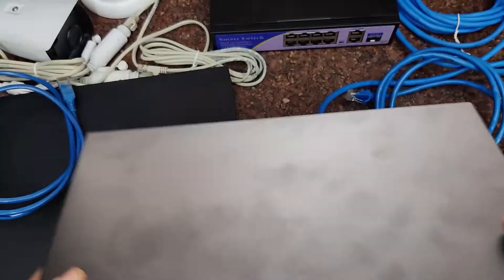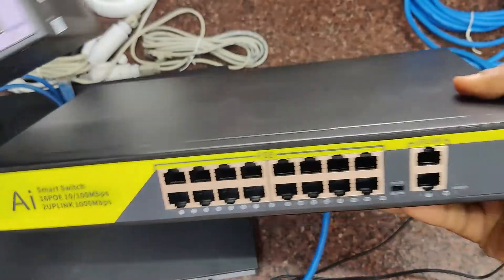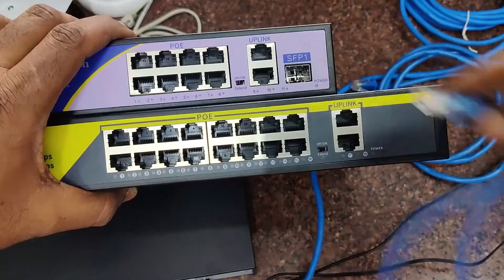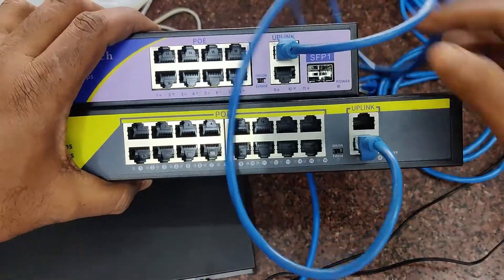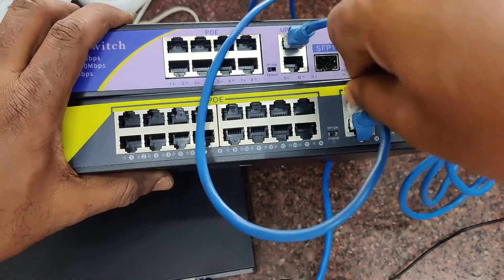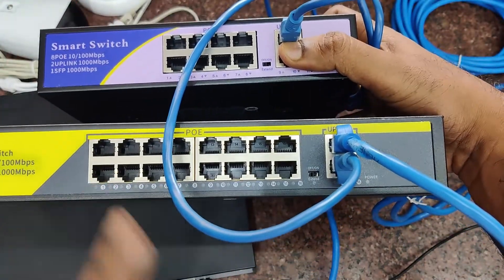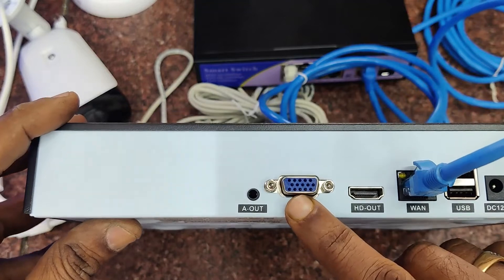This is a 16-channel POE switch and an 8-channel POE switch. For demo we are showing the 16-channel placed on the first floor of the building where all cameras are connected. The uplink of the first POE is connected to the uplink of the second POE, and the first POE's uplink is also connected to the network router. This is how to connect two POEs to make cabling much simpler.